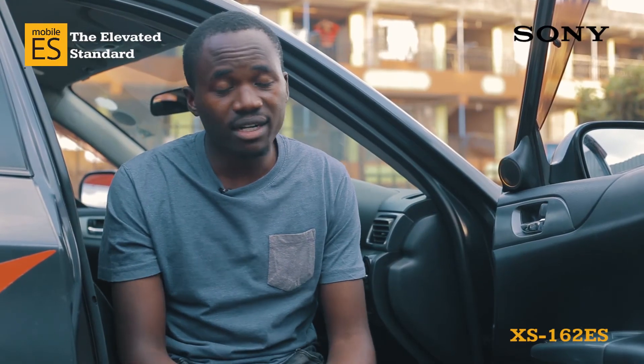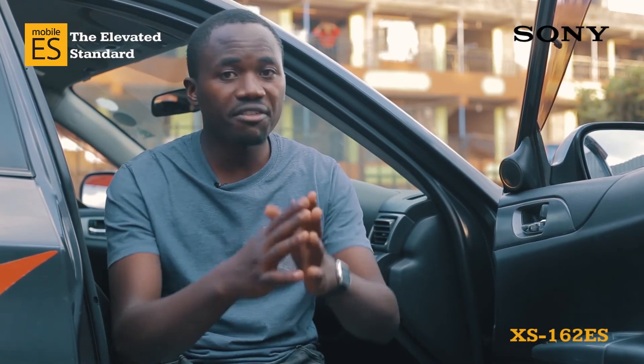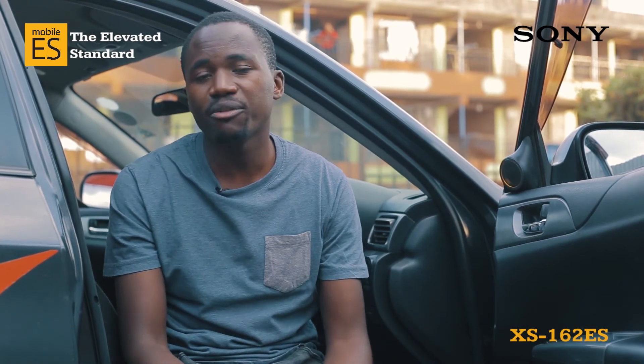It is also good to know that these speakers are covered under warranty. The wide range of ES speakers is available at Biz and Treble at the best prices.